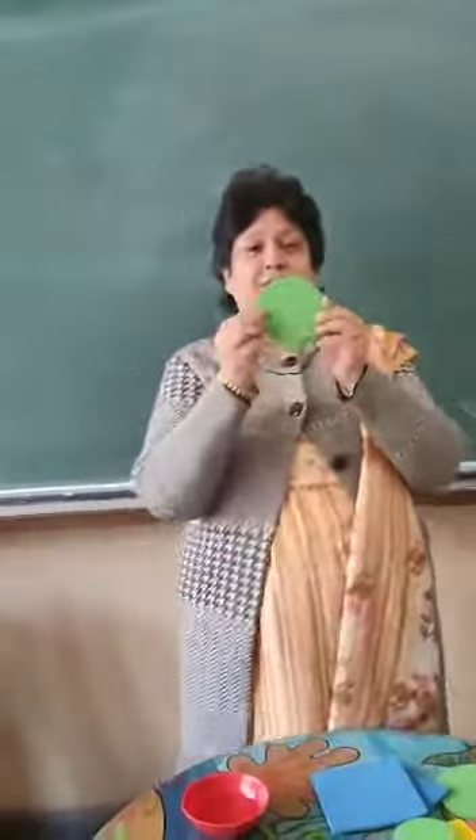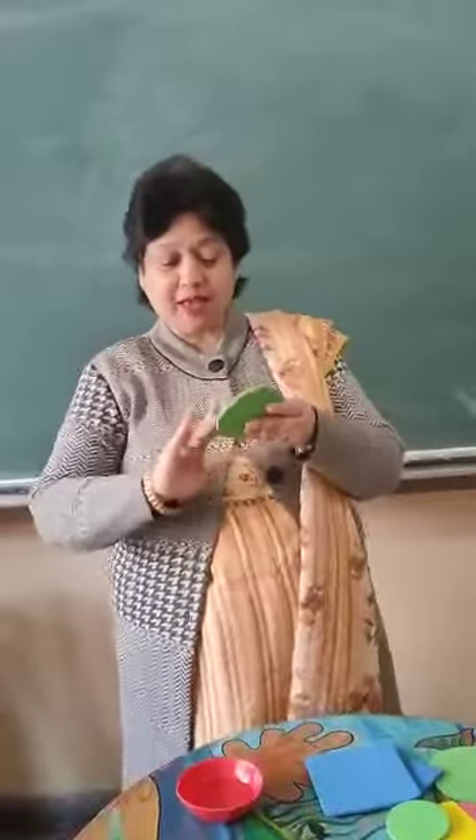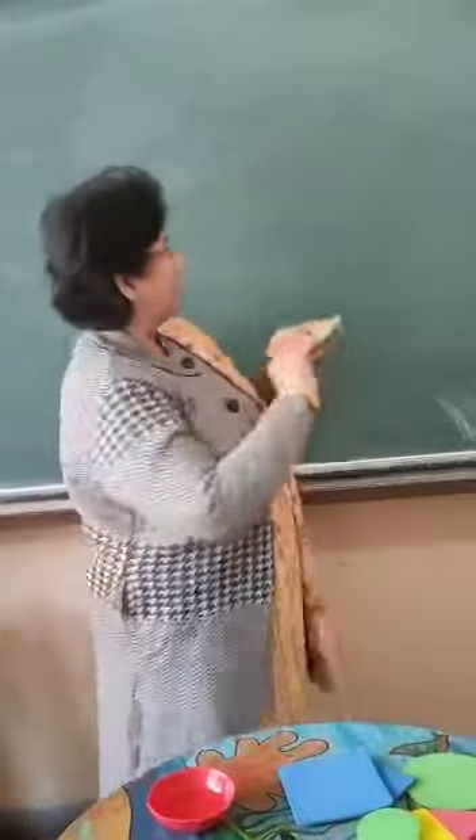Okay, now get ready for your maths class. Okay, I will show you — now which shape is this? Circle. Which shape is this? Circle.